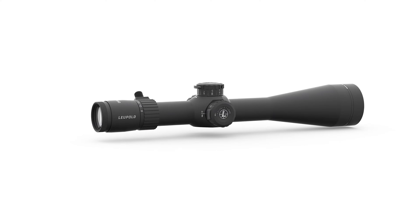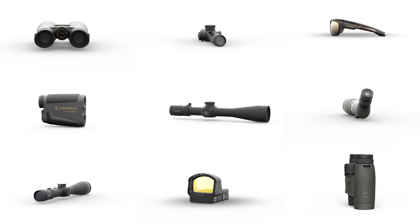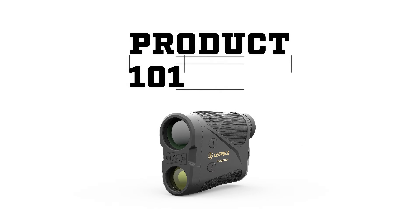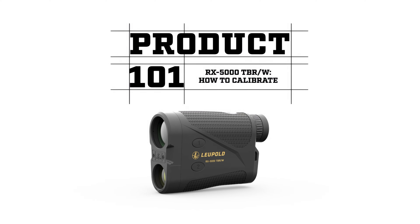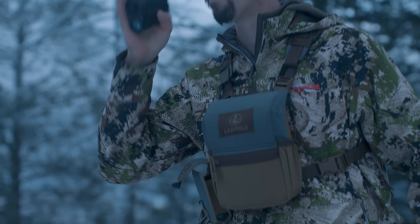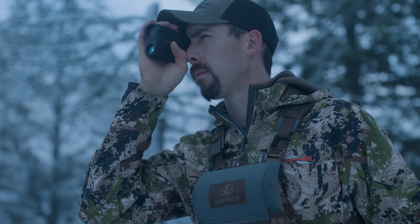Hi, I'm Tommy from Leupold, and today I'm showing you how to calibrate the RX 5000 Digital Rangefinder. The RX 5000 features pinning technology, which allows you to place waypoints on a variety of mapping systems.